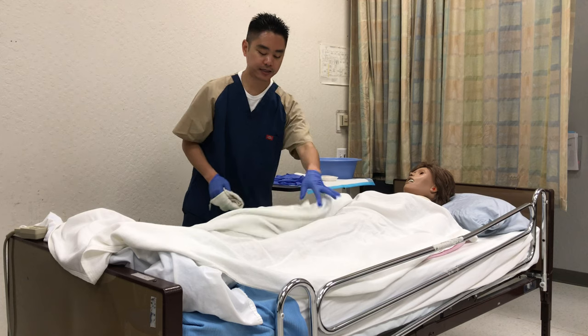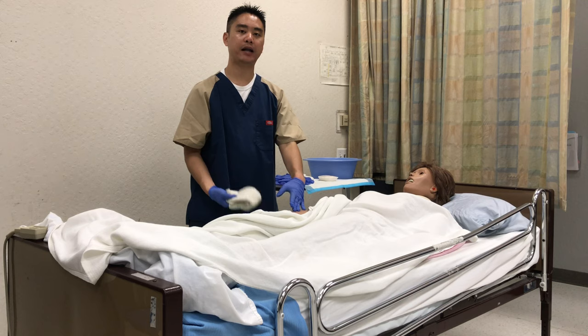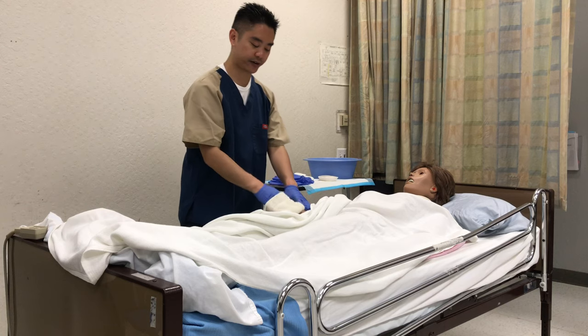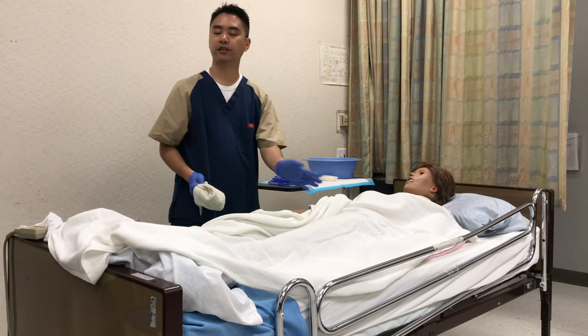If the patient happens to mention a rash, make sure to use hypoallergenic or mild soap, just pat the area gently, then rinse and pat dry. Also make sure to let the nurse know about it.